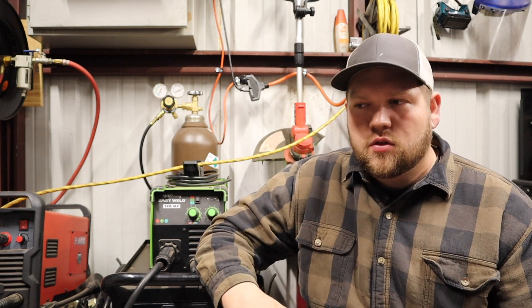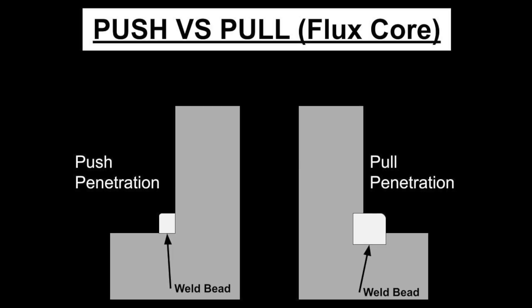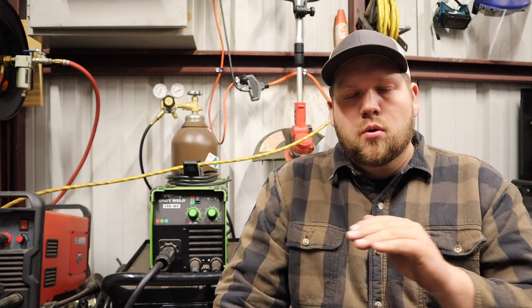One of the final differences between these two welding processes: when you are flux core welding, you want to drag — pull away from your welding pool as you move along doing your weld bead. This is basically going to prevent slag entrapment, porosity, and other issues within the weld. In my experience I get a significantly better bead profile when pulling versus pushing.